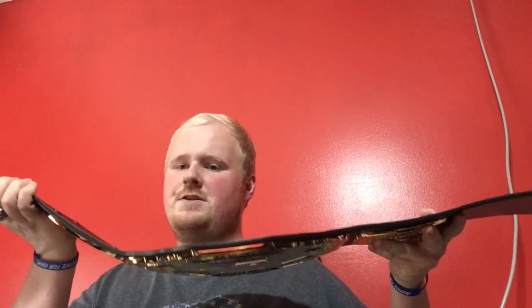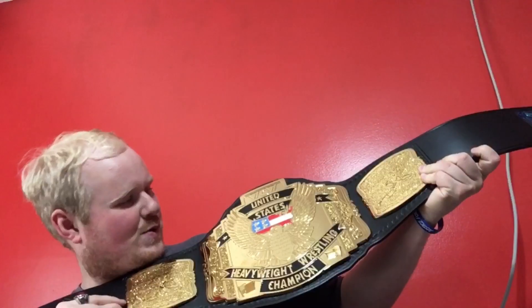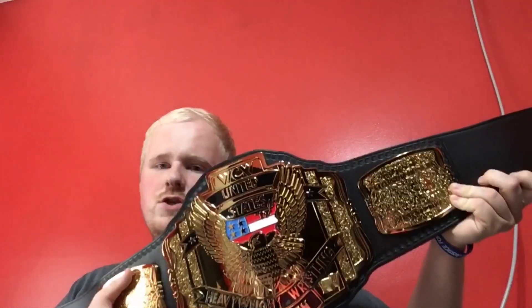Alright, you guys ready for a moment of truth? The WCW United States Championship — you ready? In three, two, one — boom! Oh wow! See, with this flag right here, this is very patriotic.